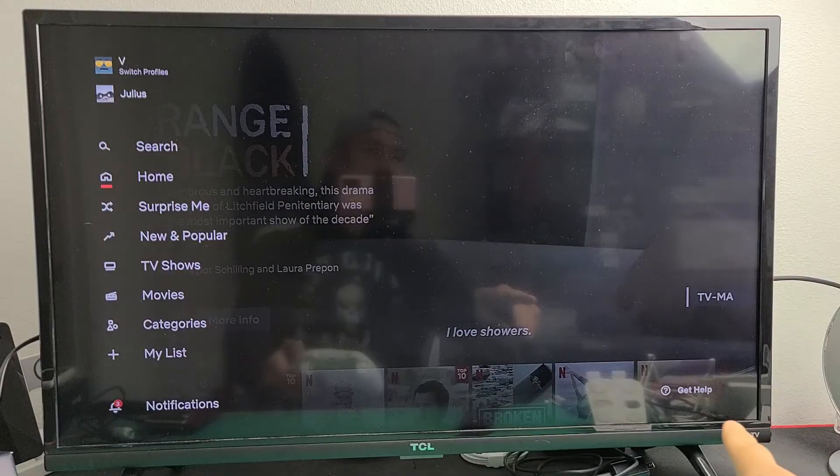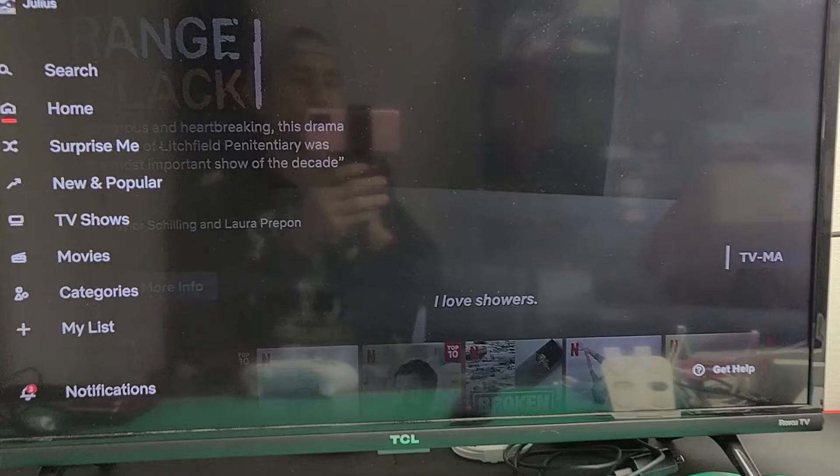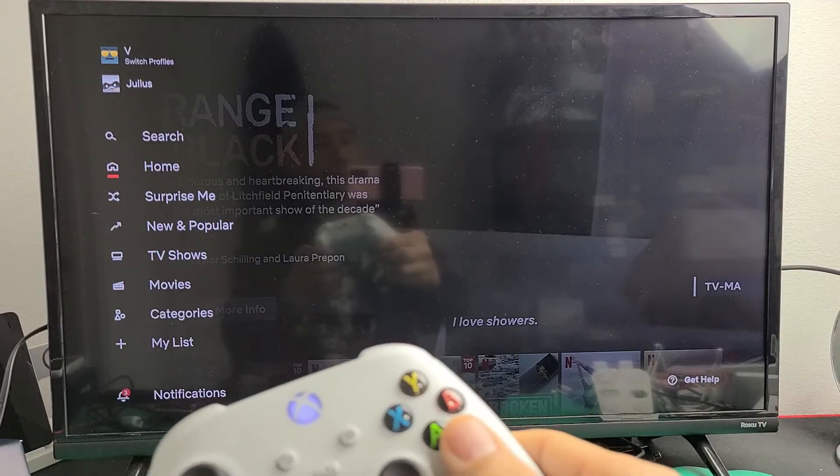Then I'm going to move over to the right and go right there — it says 'Get Help.' You can see it right there. Get help. So highlight Get Help and go ahead and click on that.